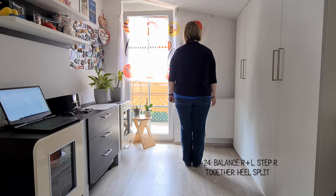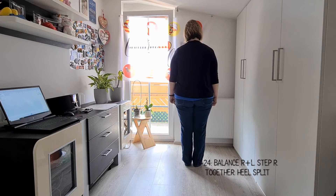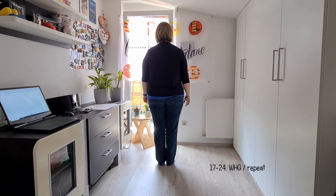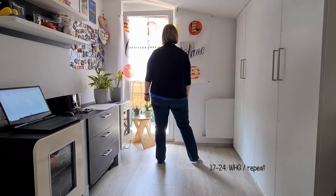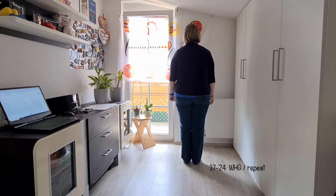Jetzt werden beide Fersen geöffnet und wieder geschlossen. Ich wiederhole diese Takte noch einmal: 7, 8 – öffnen, tippen, öffnen, tippen. Schritt dazu, Fersen öffnen, schließen.